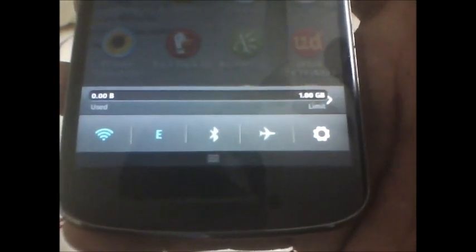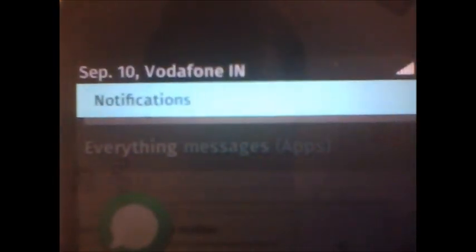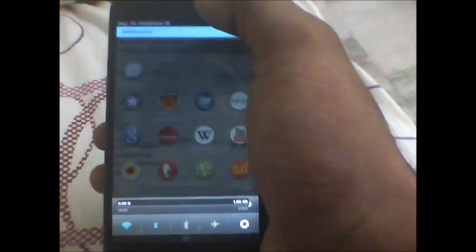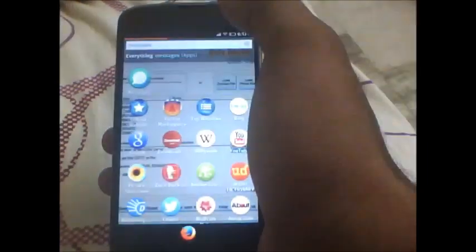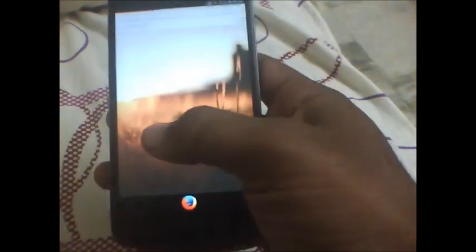So here are your toggles: the Wi-Fi toggle, the data toggle, the Bluetooth, the airplane mode — so here is your settings bar with notifications. You hit the notifications bar on the right side, and you just need to tap on the keyboard and the notification panel will disappear.